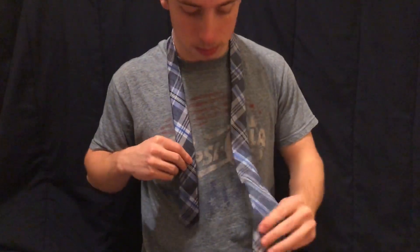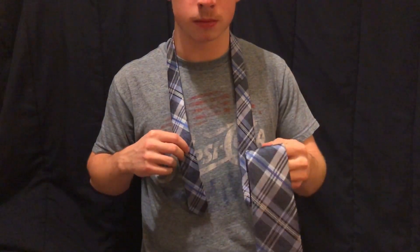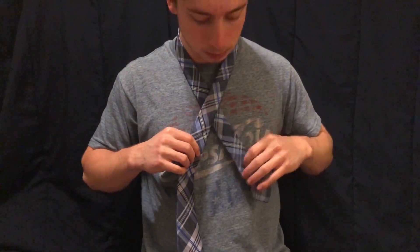First you want to take your tie and wrap it around your neck and adjust it so that the smaller side is half as long as the larger. Then cross the larger side over the smaller.